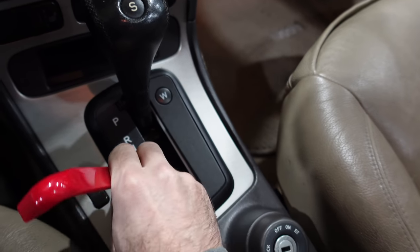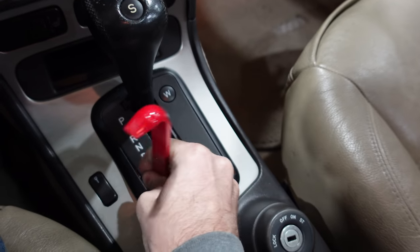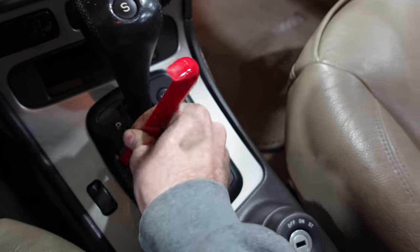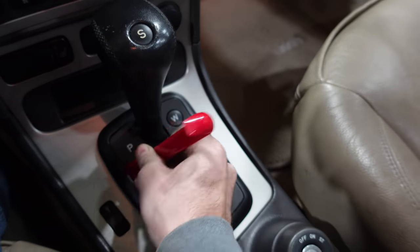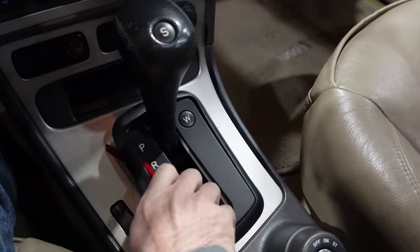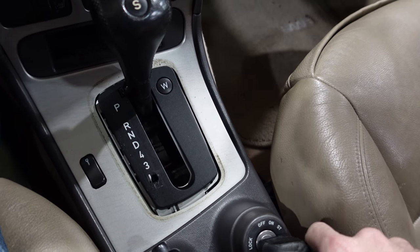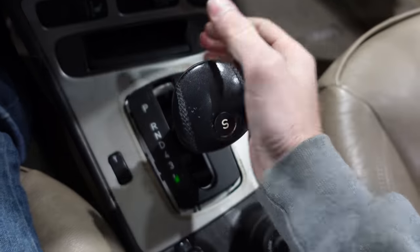We've got a trim tool here and this should be all we need to pop off the surround. It's coming off - just kind of get under the edge of it and then work around it. Okay, that was pretty easy. Now you can clearly see the ring of dirt from where that's been sitting forever. We are going to put this thing in neutral to do the next step - sorry about the dinging.